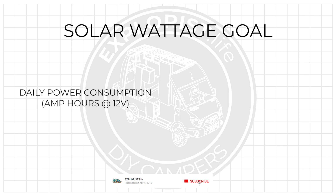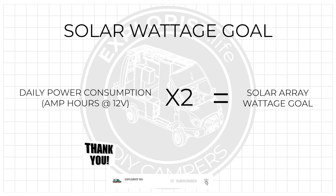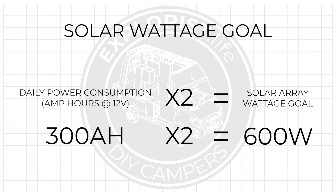A refresher on that: your daily power consumption in amp hours at 12 volts times two is your solar array wattage goal. So for example, if you were going to be using 300 amp hours at 12 volts of battery bank capacity, it would take about 600 watts of solar panels to refill those 300 amp hours of batteries in the U.S. solar average production time of six hours a day.